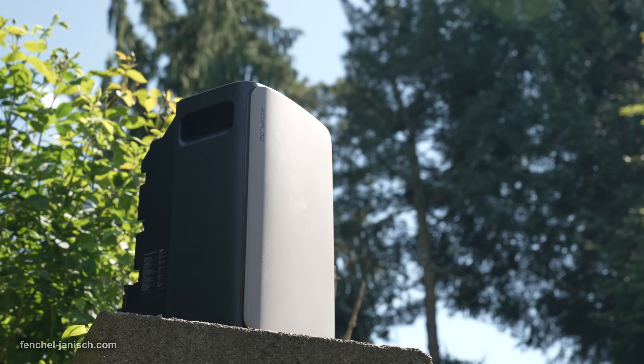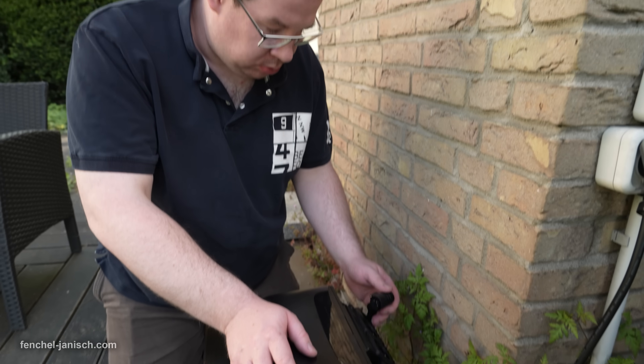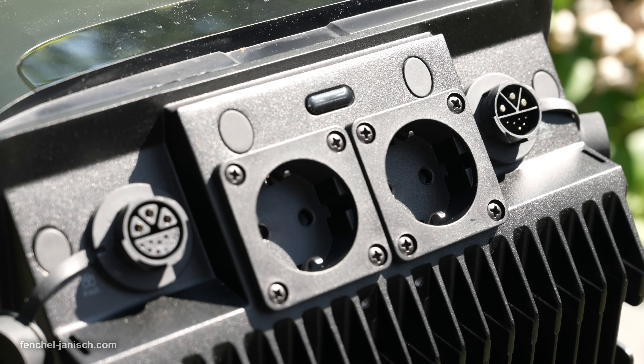It's designed to reduce your electricity bills, generate clean energy from nearly any surface, and it's fully compatible with optional battery storage and smart plug accessories.